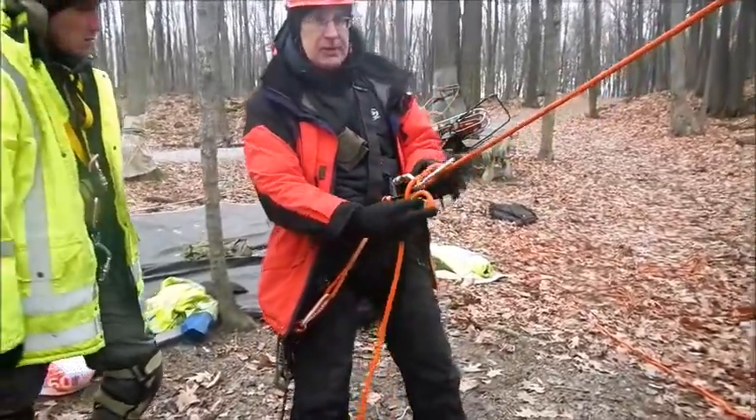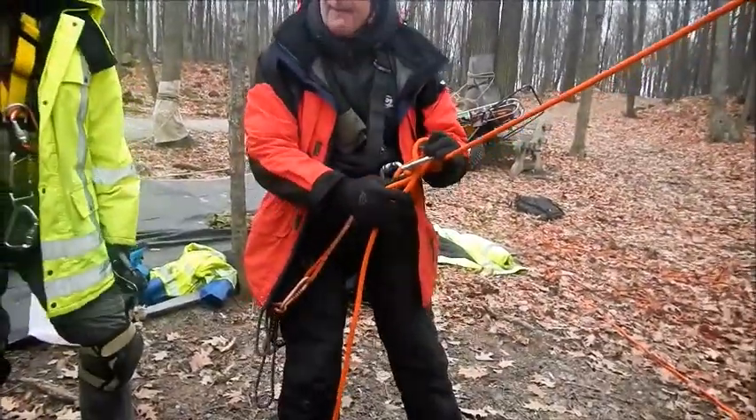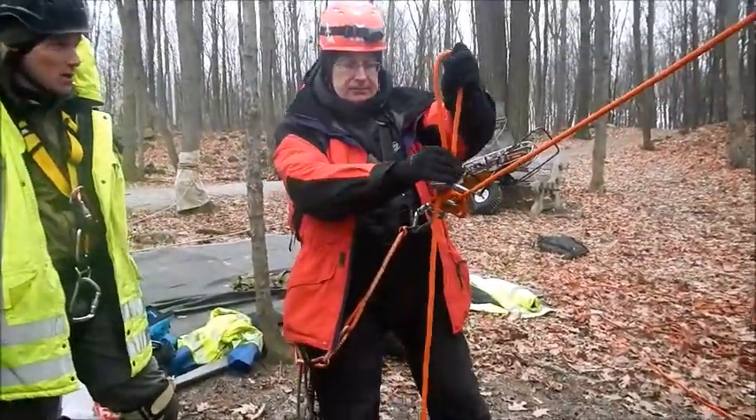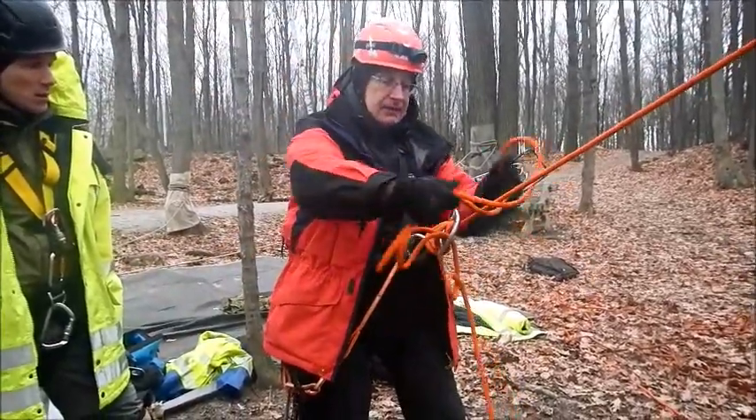Follow the direction where it's going. Watch you don't trip yourselves with the little ones on the rope. Take care. Pull the rope up through here and do a couple of half hitches.